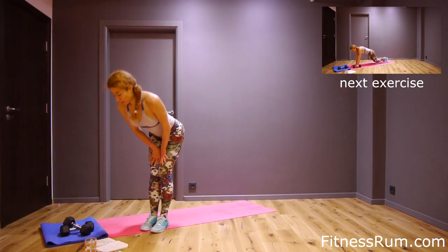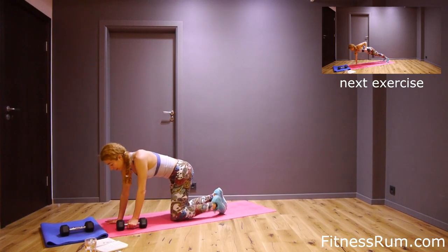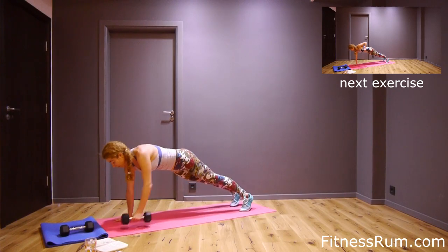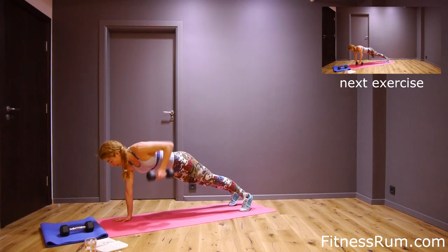Well done. Now renegade row — left arm, from plank or from knees, depending on your fitness level. Let's do sixteen. One, two, three, four, five, six, seven, eight.